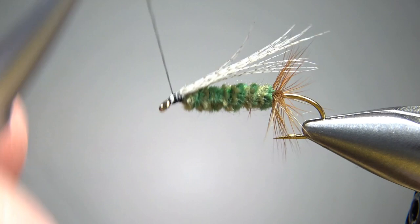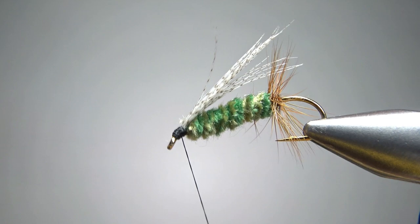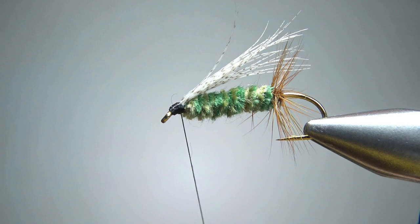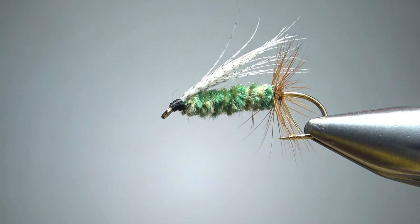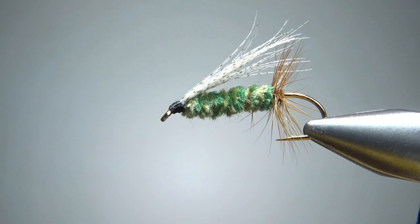It's a nymph or wet fly — maybe either or. Don't worry about making a big head on it, just big enough to get a good whip finish and a nice drop of head cement. There we go — Sheep Creek Special. Pretty cool looking fly, very simple to tie and kind of fun. I appreciate you watching everybody. Take care, we'll see you next time.